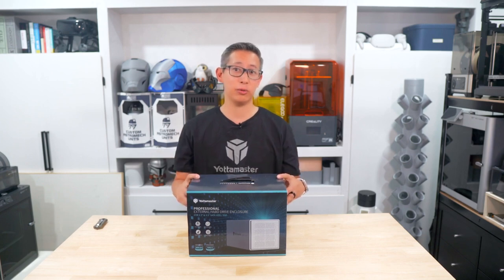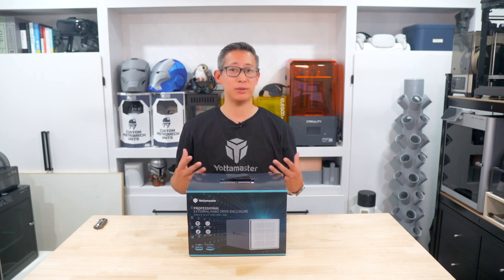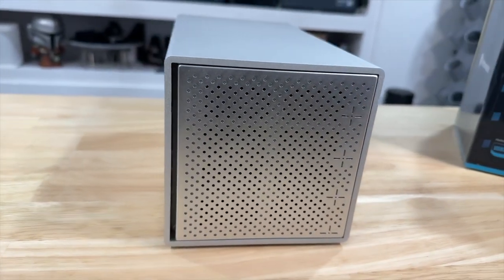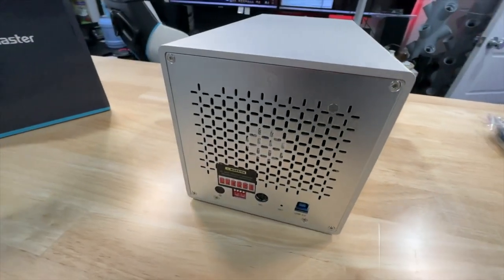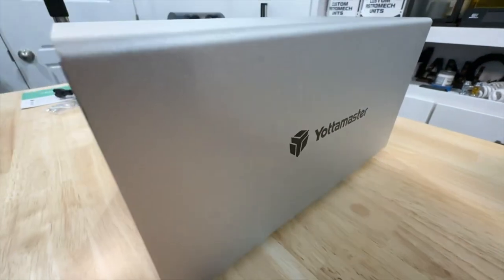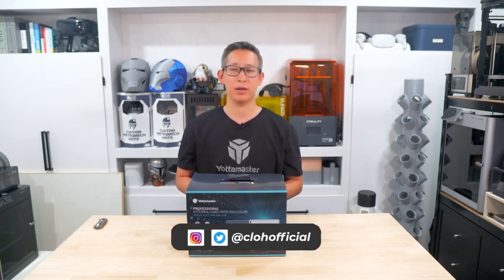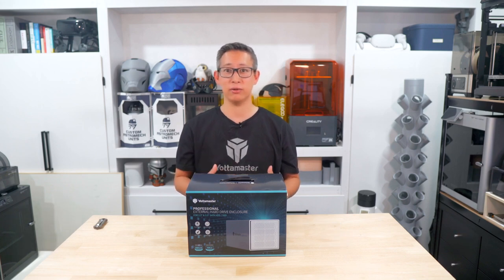As for this PS400RU3 model, I've been using it for a few days now and the enclosure is fantastic. It is super quiet, stays extremely cool, and sometimes you hardly even notice it's there. Overall the transfer speeds are not that bad at all, especially for an enclosure that costs only $125 on Amazon. You will have to order your own hard drives which will increase the cost, but I think the enclosure itself is well worth the price. If you're interested in buying one, I'll leave a link in the description below along with links to the other models. I hope you enjoyed this video — please let me know what you think in the comments, smash that like button, subscribe, and ring the bell so you get notified when I post future reviews. Until next time, see ya.